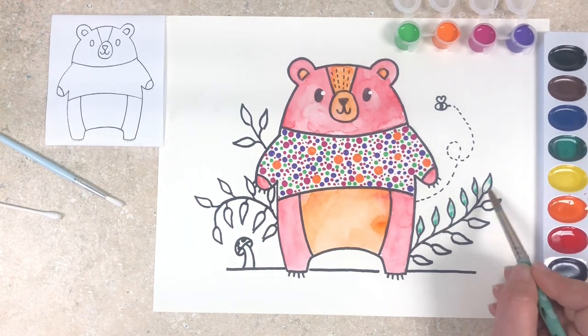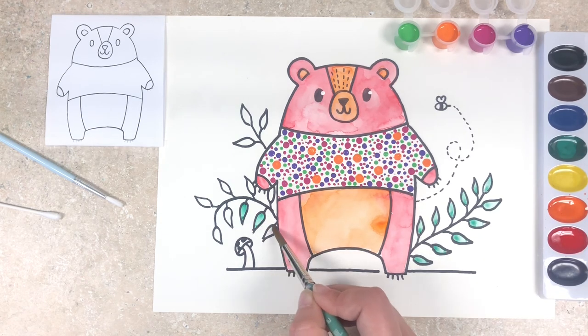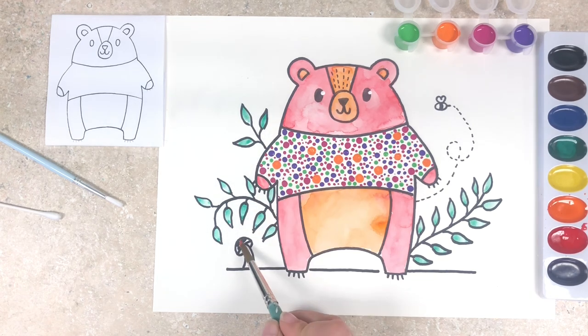Our last step is just to add in some color into our leaves, our mushroom, and our bumblebee. I'm just going to use green watercolor for all of my leaves. I'm going to do the mushroom cap in red and the stem in yellow, and then I can just use that same yellow paint for my bumblebee.